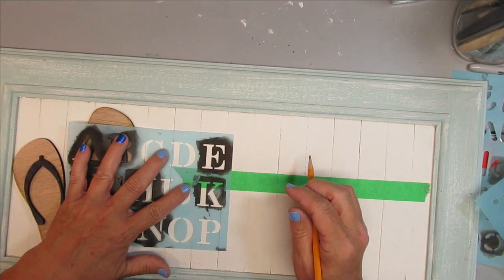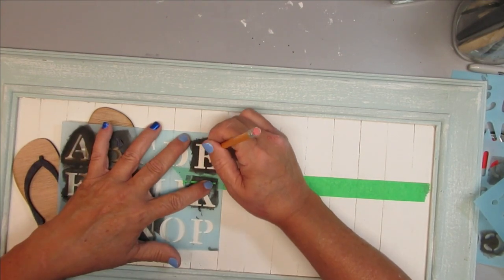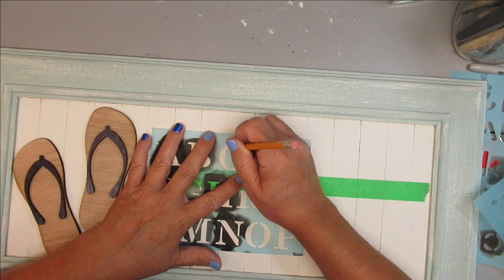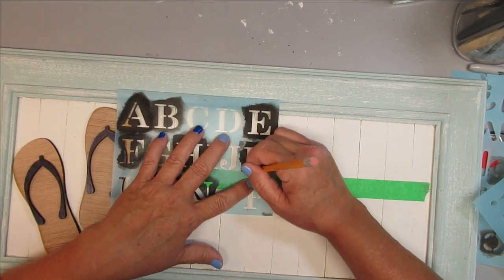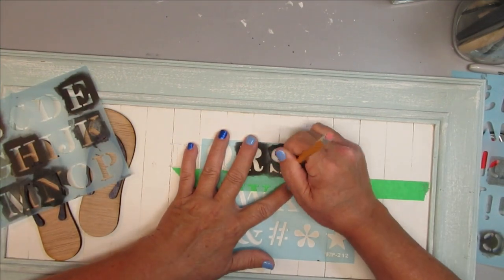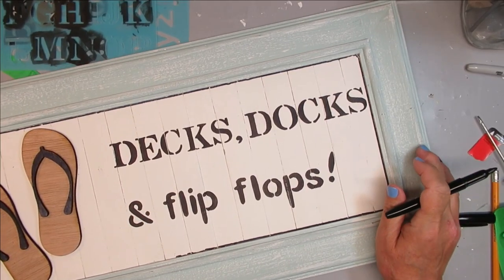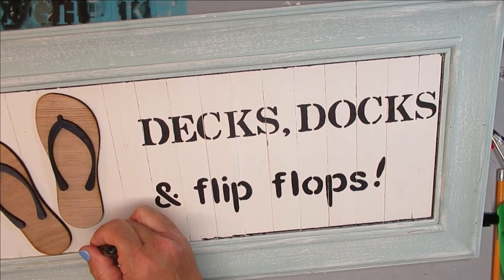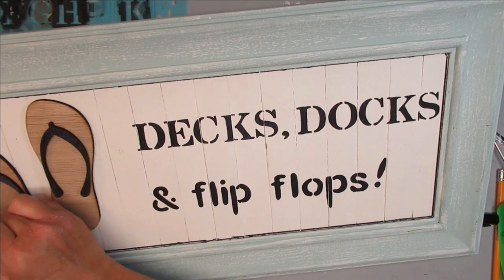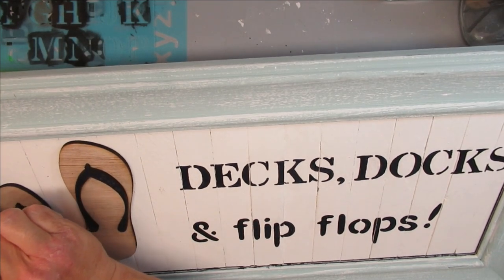I wanted to put some wording on this sign, so I've got a piece of green painter's tape to make sure I stay straight, and I'm using a stencil from the dollar store. I'll trace everything out with my pencil and then use a black marker to fill everything in. I'm going to write 'Decks, Docks and Flip-Flops' — I thought that was perfect for our cottage because we have a deck, a dock, and I'm always wearing flip-flops. To add a little dimension I'm just tracing around the inside of the frame with my black marker. I love how this sign turned out and I hope you like it too.